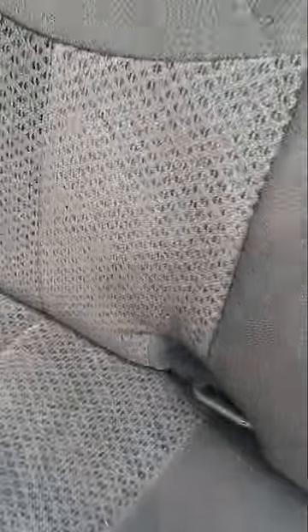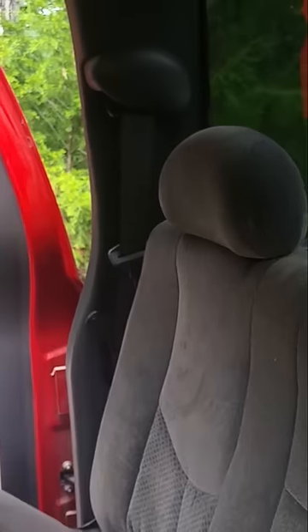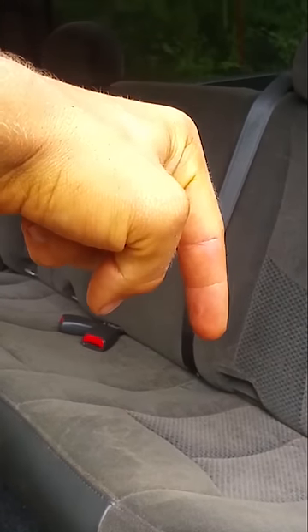You fold it up till it hits, hold down on your cord. Disclaimer: this doesn't weaken the seat, it's still plenty strong. Don't do this if you got kids or a lot of people that ride in your back seat. Full video in the comments below, guys. Later.